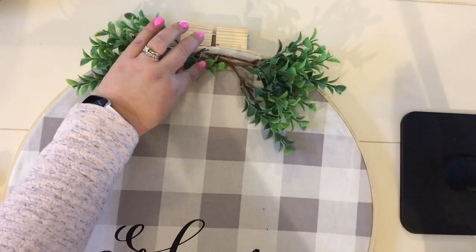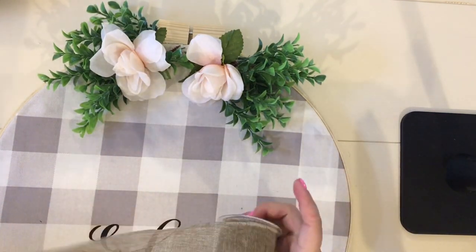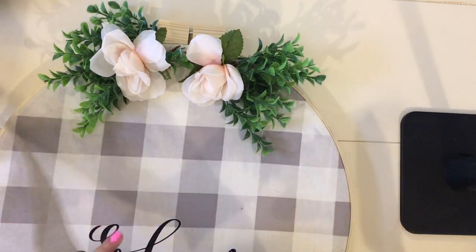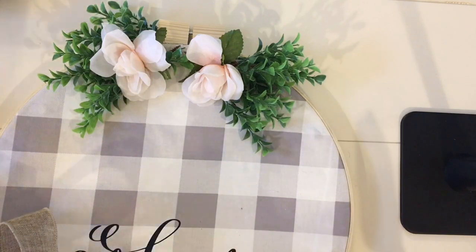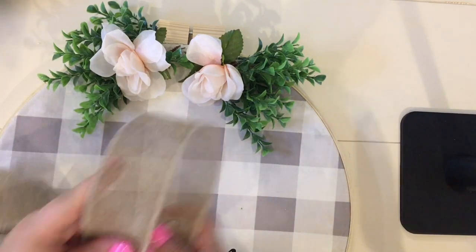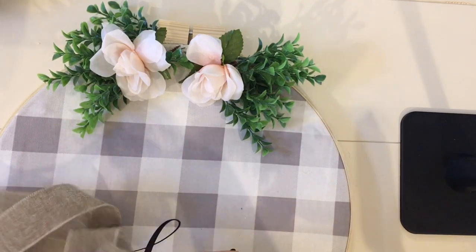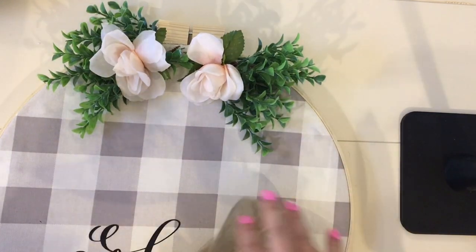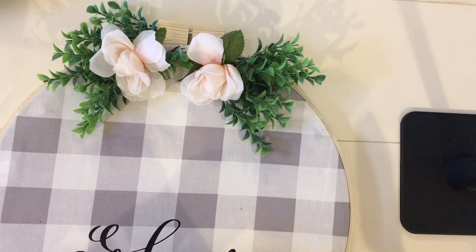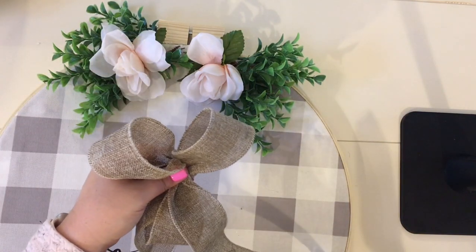The flowers I used came from the Dollar Tree, and so did the burlap ribbon. Today I decided to make a three-sided bow — a bow with three loops on each side. If you'd like to see a tutorial on how I made the bow, just leave a comment below and I'll be happy to do one. I actually learned this from a lady at one of our church craft nights, and I really enjoy making these bows for different projects around my home.